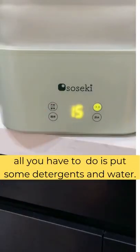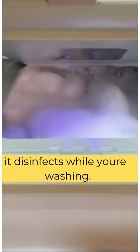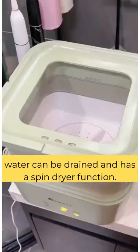This mini washing machine really helps. All you have to do is put in some detergent and water — it disinfects while washing. Water can be drained and it also has a spin dryer function.